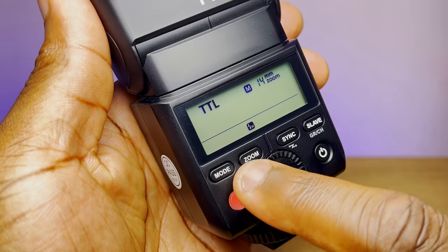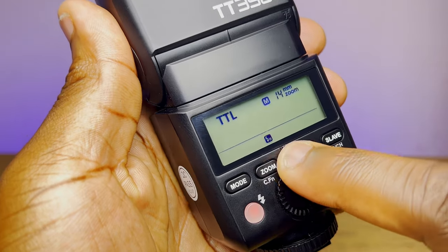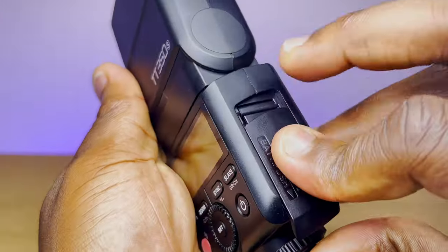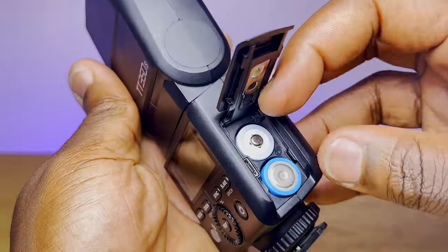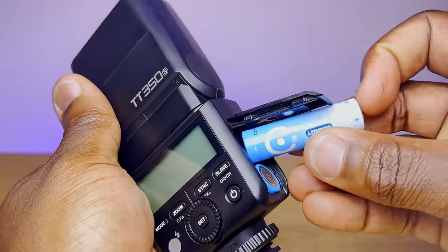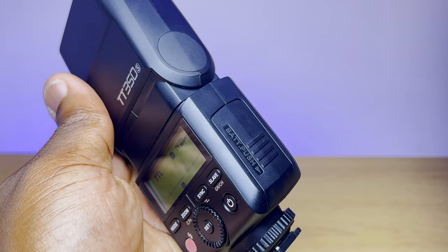On the reverse side there's the LCD panel and buttons: mode, zoom, sync, slave, the test and flash-ready button, the set button, the dial, and the power button. Opening the side panel gives you access to the battery compartment where the flash takes two AA batteries. I'd recommend rechargeable batteries, as you could go through a lot of them with heavy use. Using the recommended 2500mAh rechargeable batteries, this flash is rated at approximately 210 full-power flashes before needing a recharge.